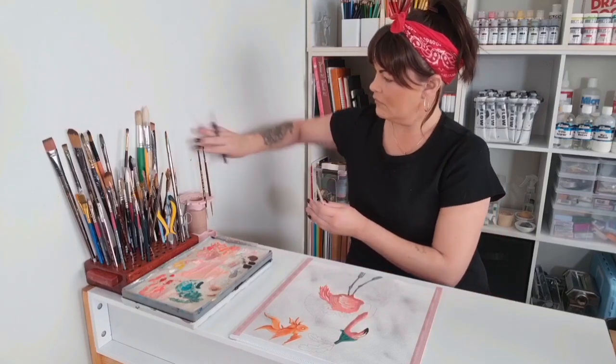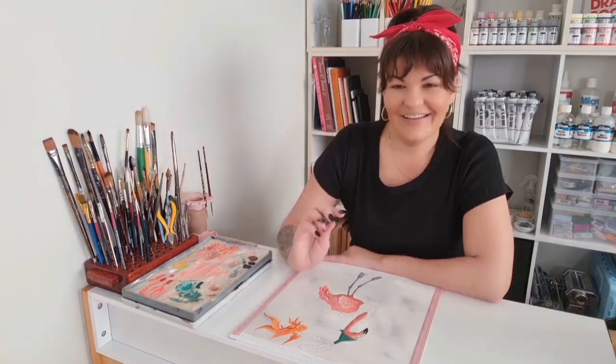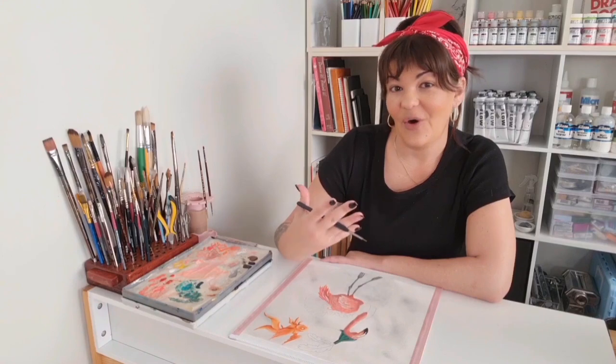Note to self: keep the painty end of the paintbrush away from the paint on the walls. Now that I've done most of the fish, I'm going to go over it with the yellow glaze and just brighten the whole thing up.